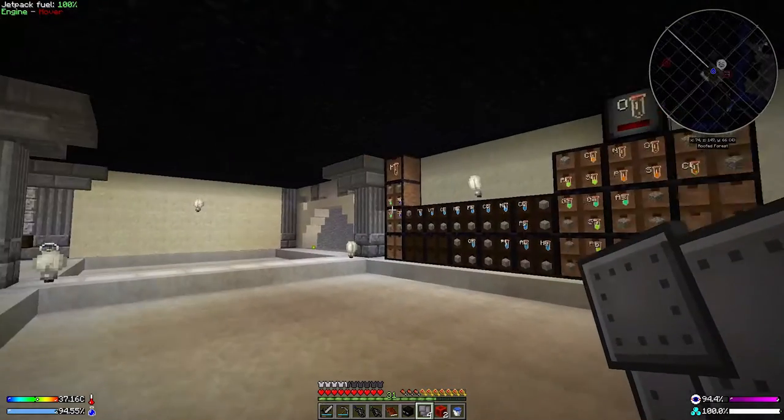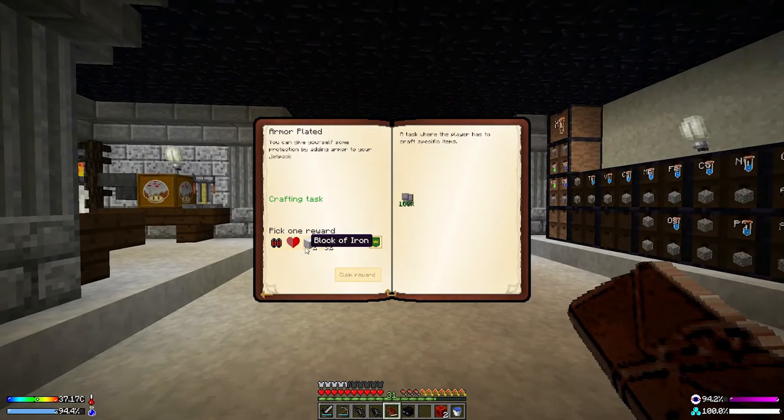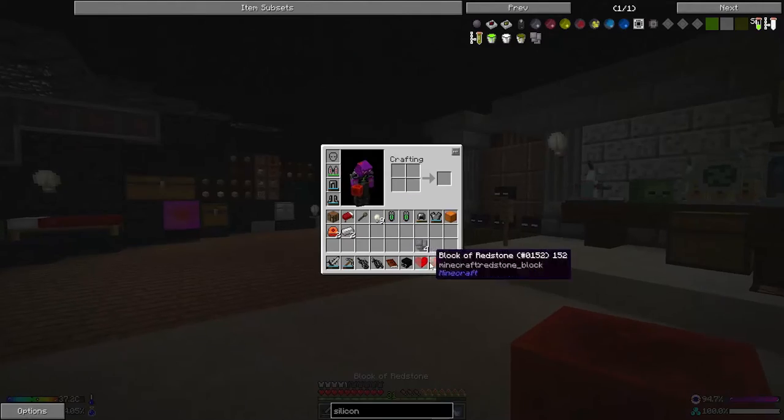I don't know if I needed four of them — I just got into the habit of making lots of whatever I need, because no doubt we'll need them later. Given that silicon and iron are so easy to make, I'm going to make myself another half heart. Smashing through the quests today!